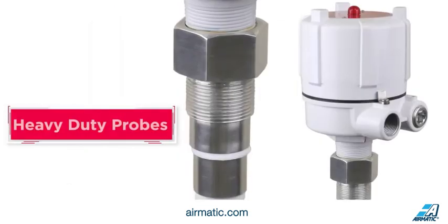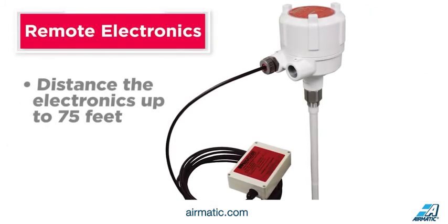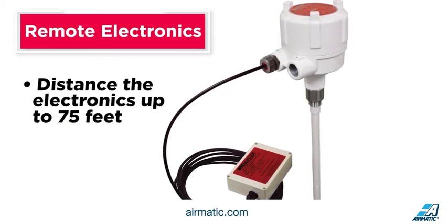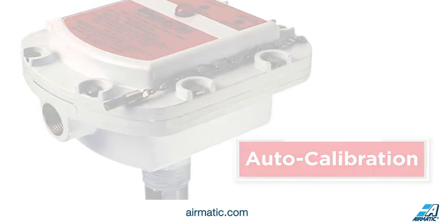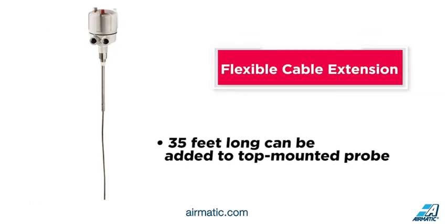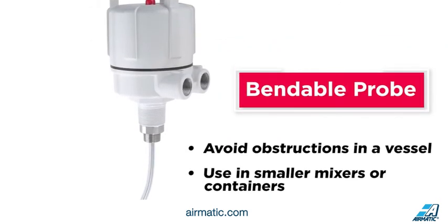Heavy-duty probes feature a one-inch solid stainless steel probe for use in high temperatures and heavy materials. For hostile areas with high temperature or vibration, remote electronics can be used to distance the electronics up to 75 feet from the sensing probe. For fast installation, probes with auto-calibration set up in seconds with the use of a magnet. A flexible cable extension up to 35 feet long can be added to top-mounted probes for instances where aggregates may damage a rigid probe. A bendable probe can be used to avoid obstructions in a vessel and is a clever solution for use in smaller mixers or containers.